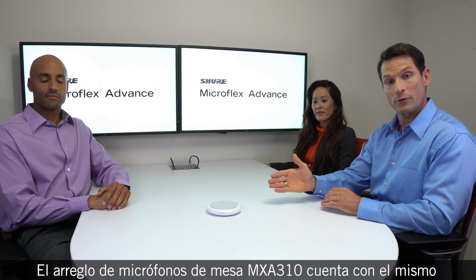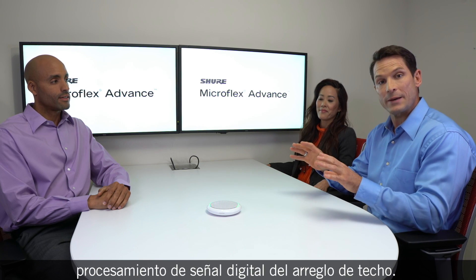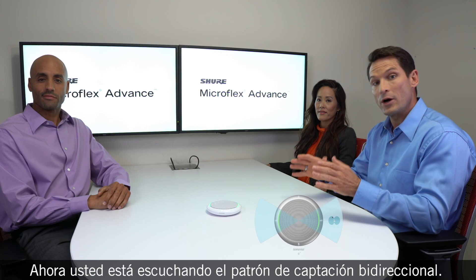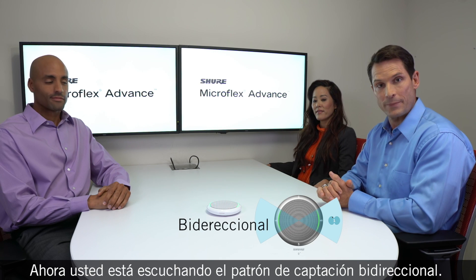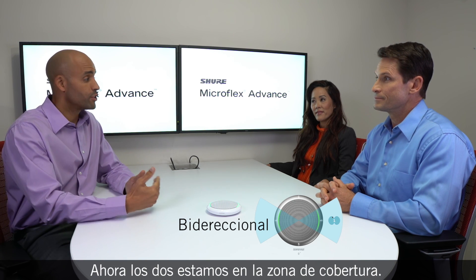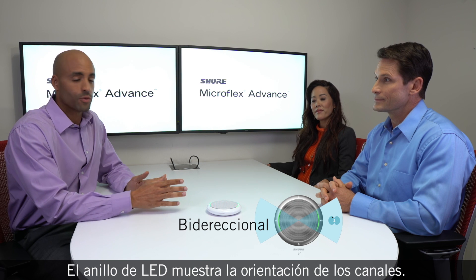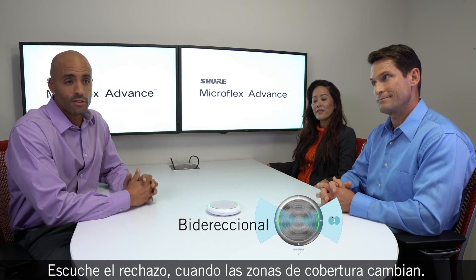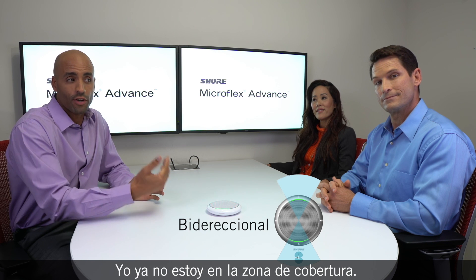The MXA310 table array microphone features the same integrated digital signal processing as the ceiling array. Right now, you're hearing the bi-directional pick up pattern. It's one of six coverage patterns that can accommodate nearly any seating configuration. And now we're both in the coverage area. The LED ring shows us where the channels are aimed. Listen to the rejection as the coverage area is changed. I'm no longer in the coverage area.